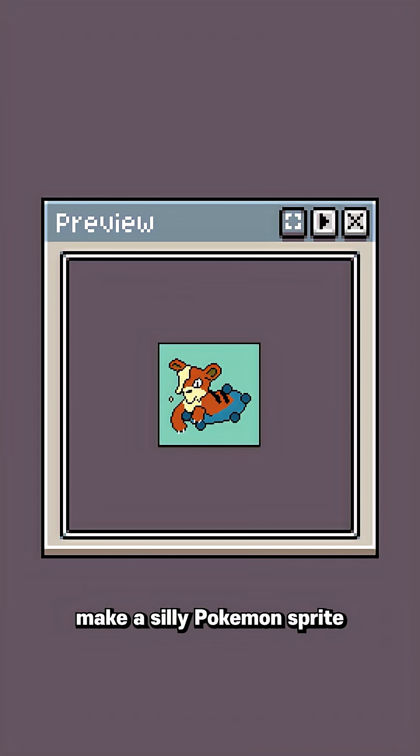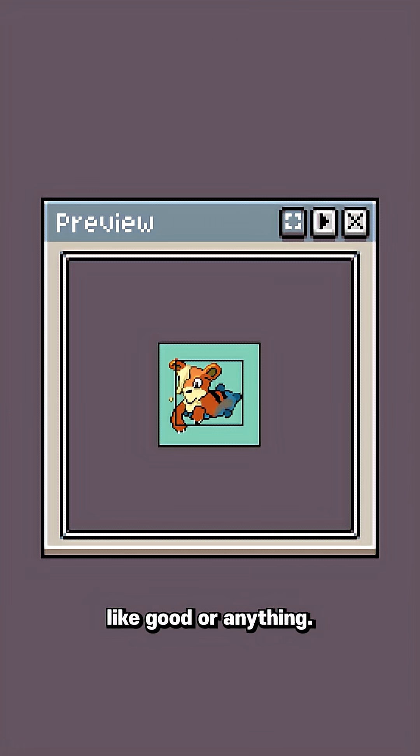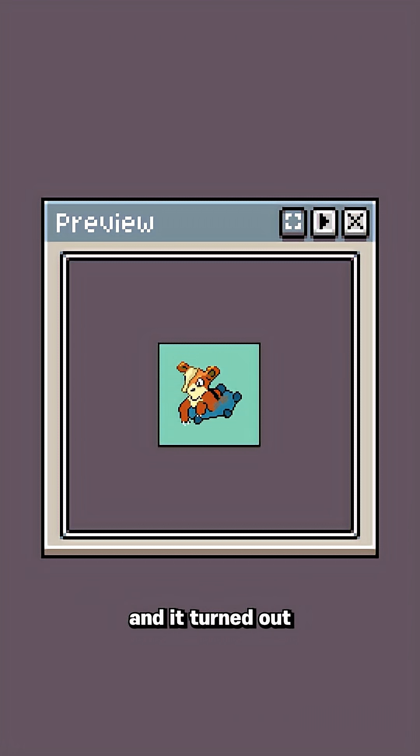And then I was asked to make a silly Pokemon sprite for a particular ROM hack. I decided, sure, why not? It doesn't have to be good or anything. So let me give it a shot. And I ended up really enjoying it and it turned out better than I thought.